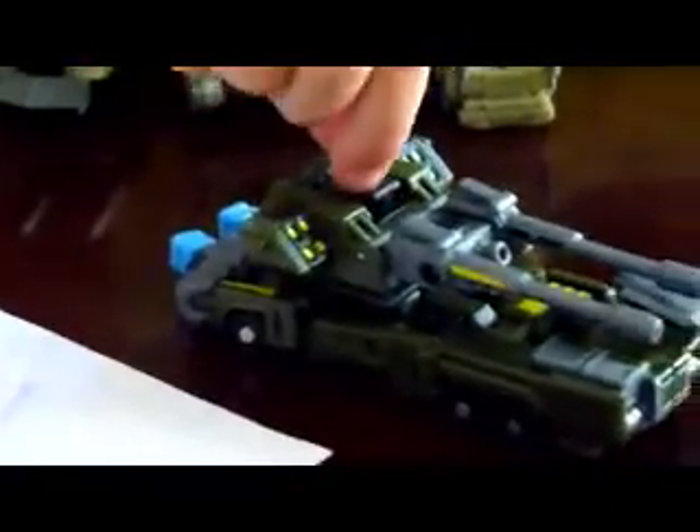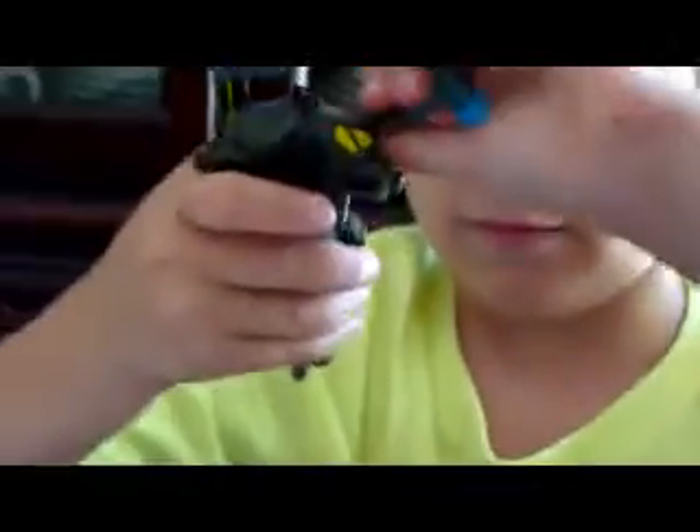Here we are with the biggest one. Bomb Shock. As you see, he's kind of like a train, but not a train. Okay, you need to transform him into the big robot. Flip these panels down. Cross the arms off. Put this. Like that. It's kind of easy for level three.